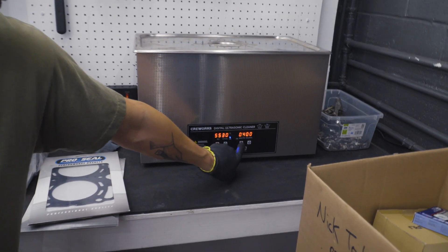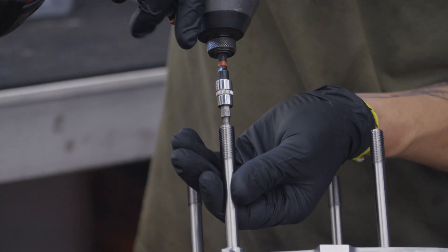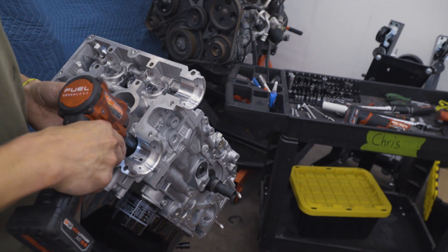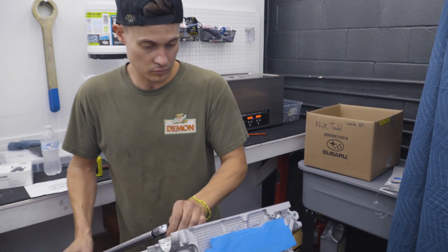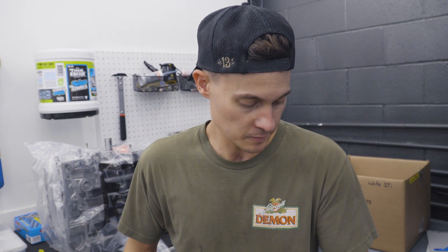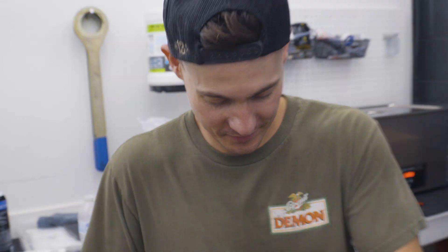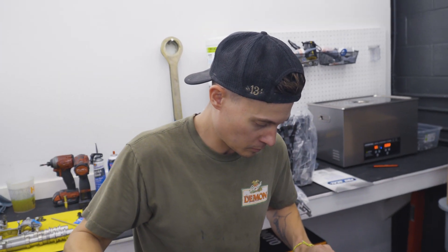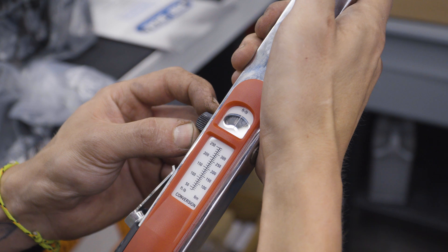Moving on to the head bolts, the torque sequence is: 30 foot-pounds first, then 60, then 90, then continue until it loosens again — an angle-torque style method. Using the angle torque tool, walking through 75, 80, 85, 90 degrees. Boom — done.